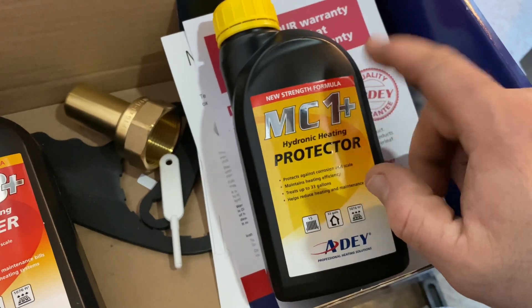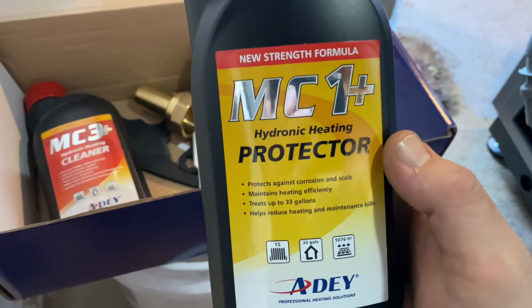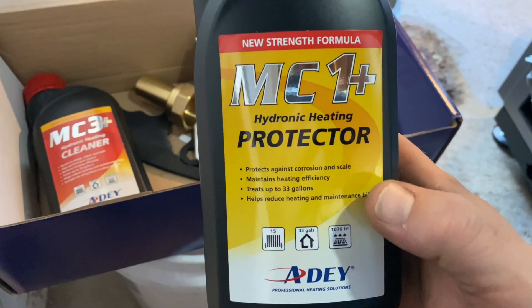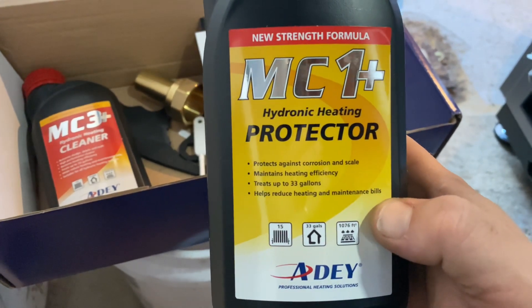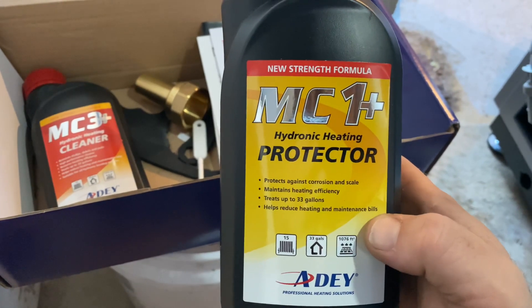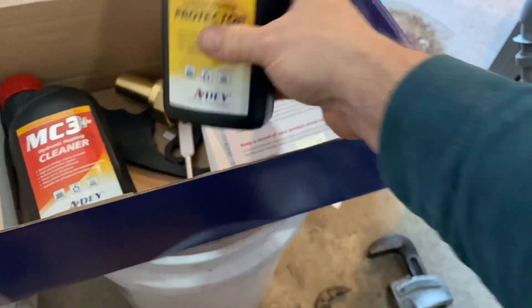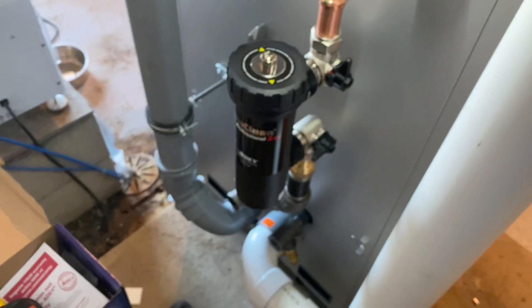After flushing, you'll clean off your magnet and then add the protector — the MC1 inhibitor concentrate, also good for up to 33 gallons. If your system is larger you'll need to add additional bottles. This is going to reduce maintenance calls, keep everything clean in the system, and help reduce oxidation on things like iron pipe and your different heat emitters.